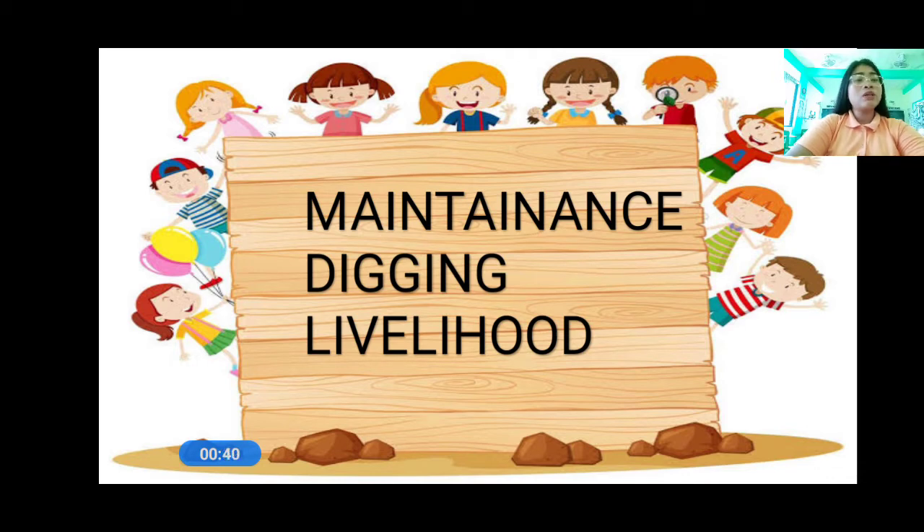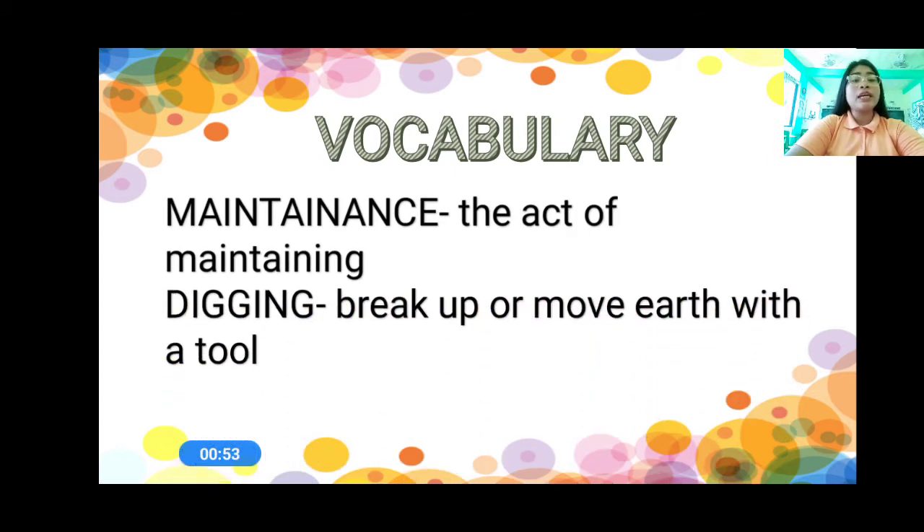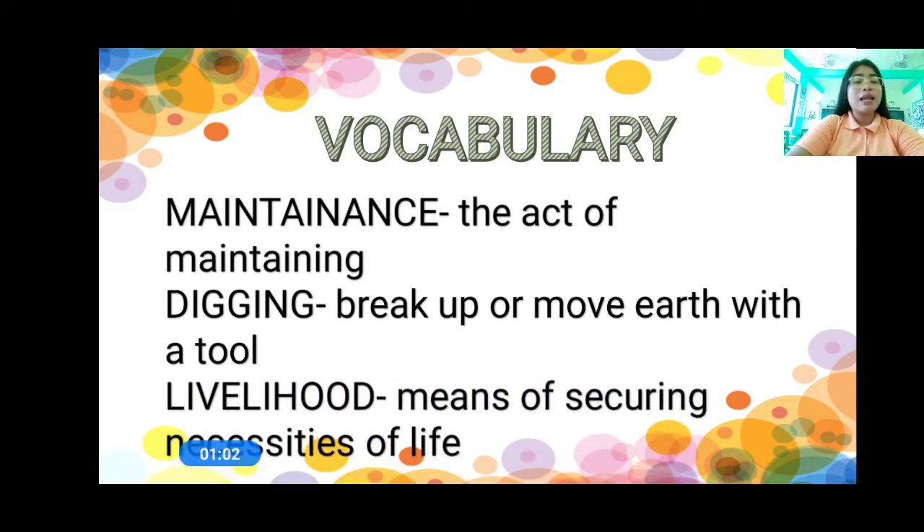Now, do you know the meaning of the words? So let us know the meaning of the words. When we say maintenance, this is the act of maintaining. And then when we say digging, this is to break up or move earth or soil with a tool. That is digging.